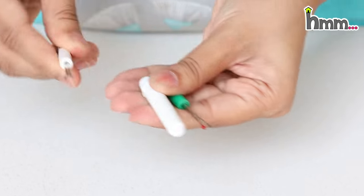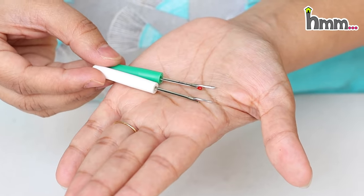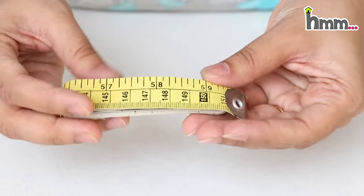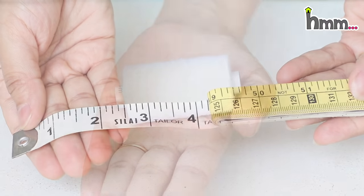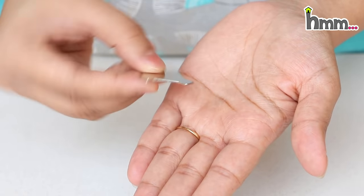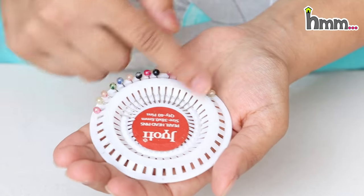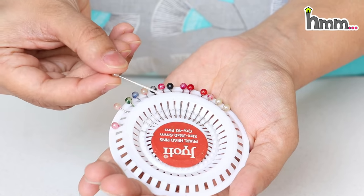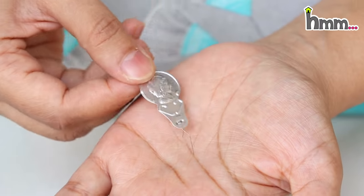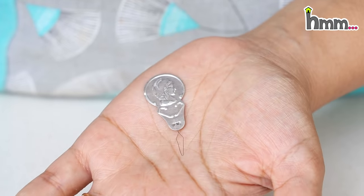This is the seam ripper, which is used to remove the seam. You can remove the seam stitches and cut the thread. This is the measuring tape. And these are the pins — they will be very useful to us. We use pins to hold fabric layers in place.